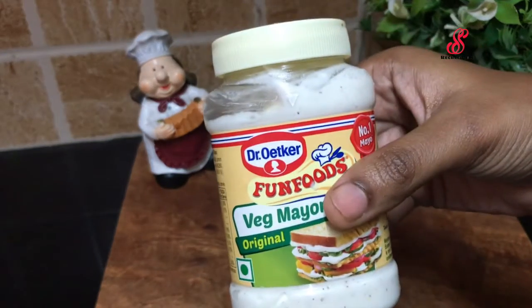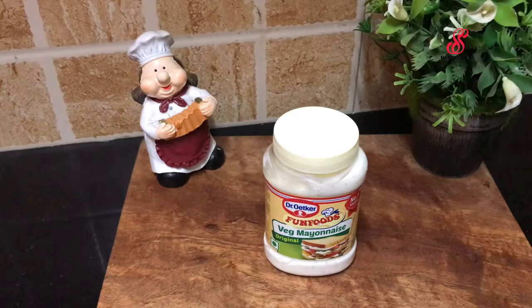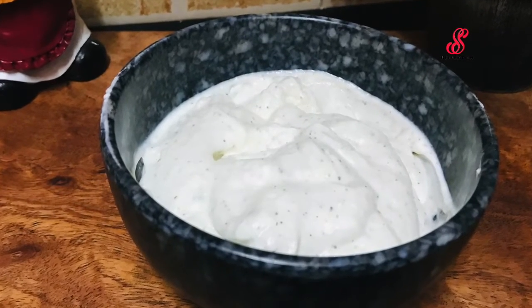If you like this recipe, please like, share, and comment. Subscribe to our channel and click the bell icon. Bye!